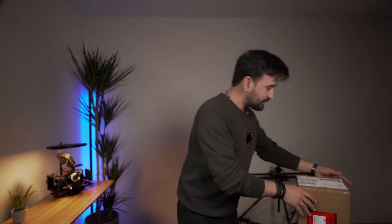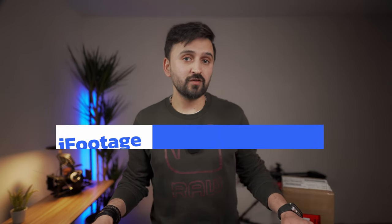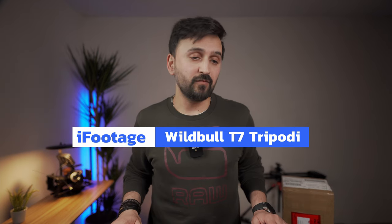I got this in the package today — this is a heavy duty iFootage White Bull T7S microfiber tripod. This one was my Valentine's gift from my wife and I got it today.